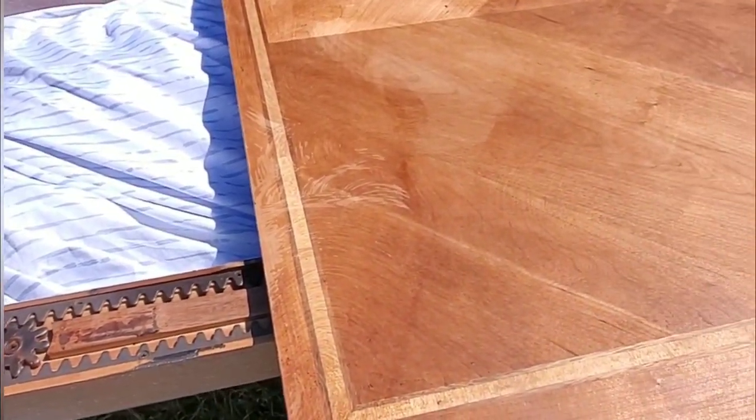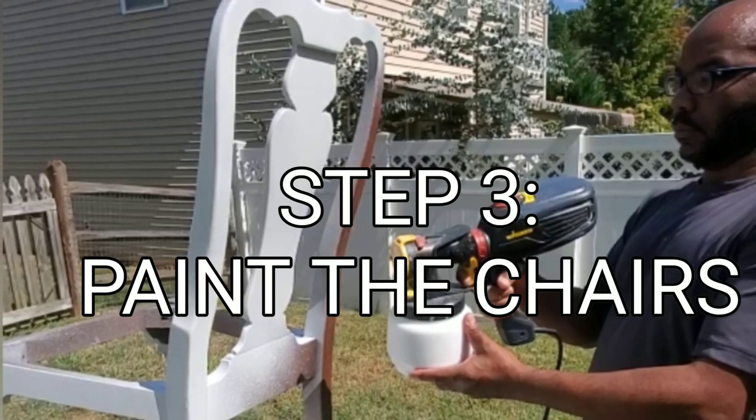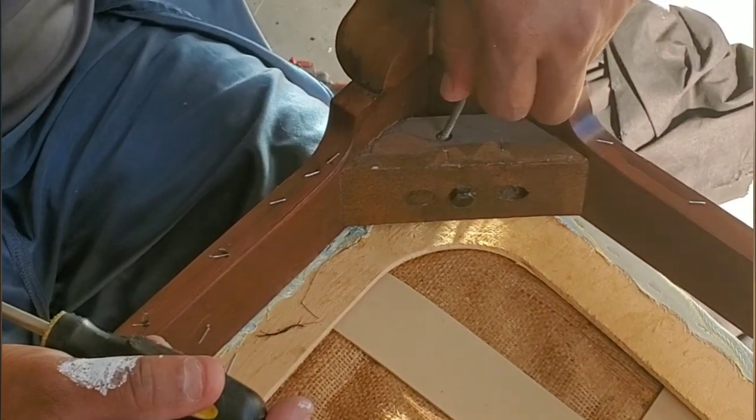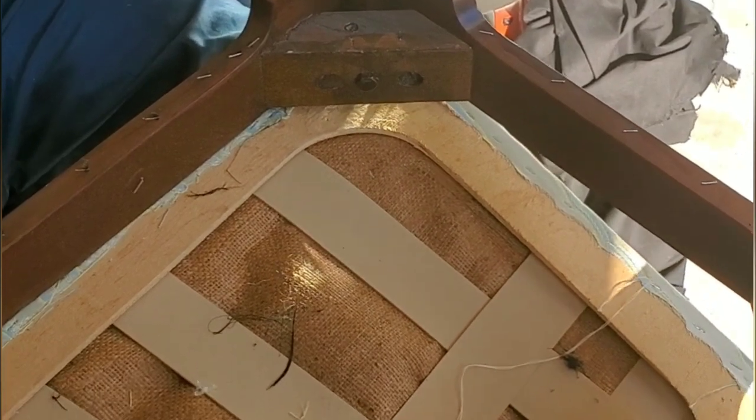Next we're getting ready to do a little bit more with the chairs. Step three is painting the chairs. Before we paint the chairs, we must remove the cushion — but first you have to unscrew it.